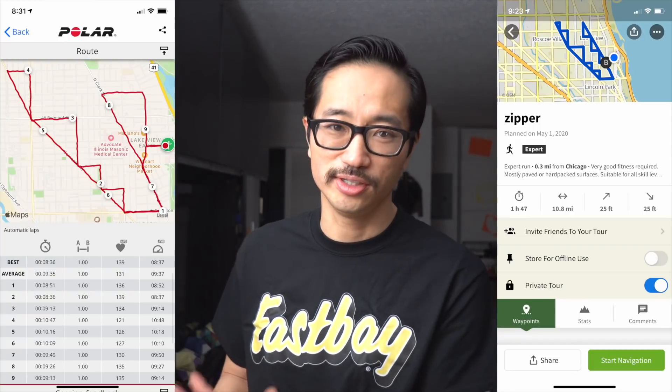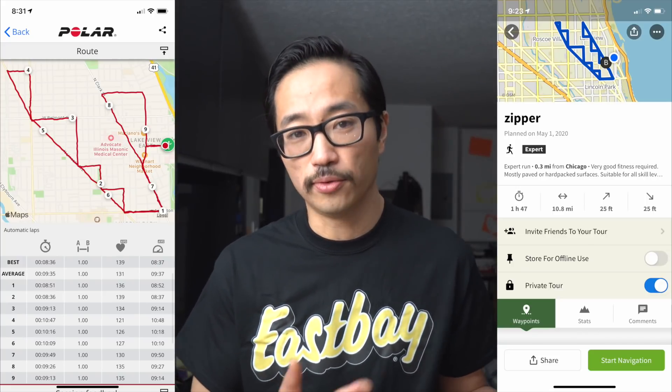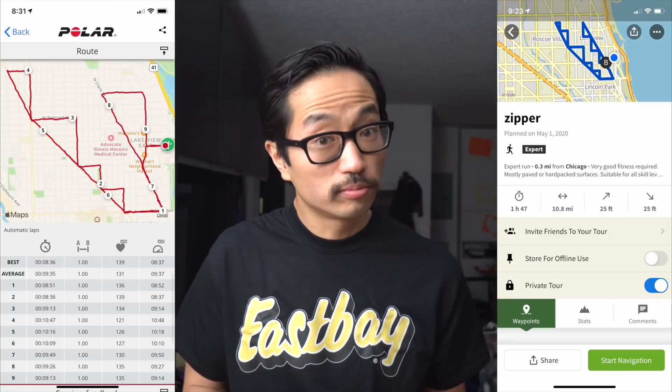Let's compare the intended route versus the actual route. You can kind of see the more navigation-challenging part of the route — at least for the part where I was on the right path and hadn't accidentally cut off the first third. It worked out pretty well.